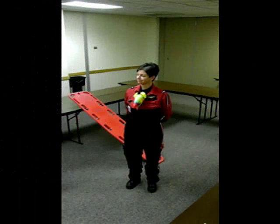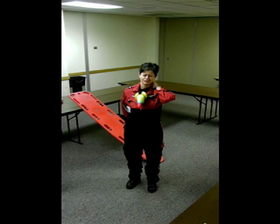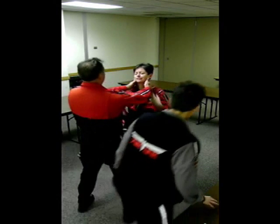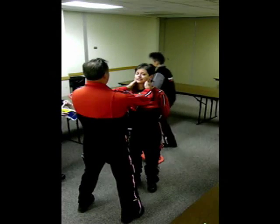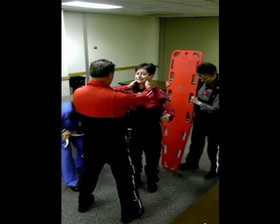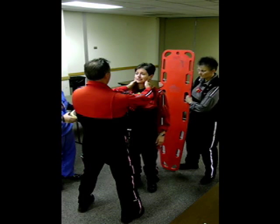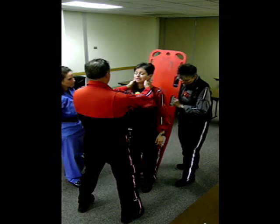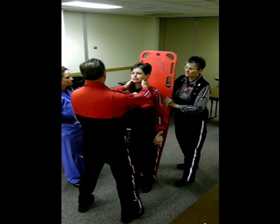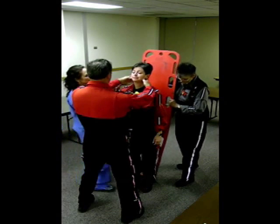When we encounter a patient on a call and we decide that they require C-spine immobilization but they're standing, the first thing we need to do is come up and hold manual C-spine traction. The best way to do that is to stand in front of the patient so that they don't look around. You can also go ahead and evaluate distal pulse movement and sensation at this point. Ask them if they have any numbness or tingling, because you're going to want to re-document that again after we immobilize this patient. The next thing we need to do is explain to the patient the procedure we're going to do — we're going to put a C-collar on them and lay them back on a backboard on the ground. So we'll go ahead and put the C-collar on.